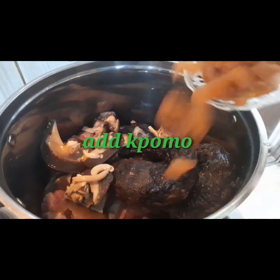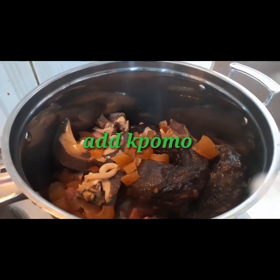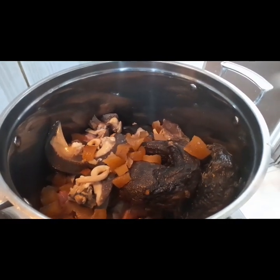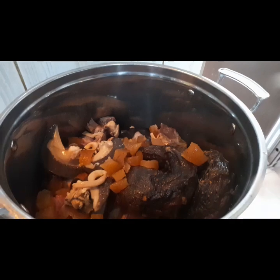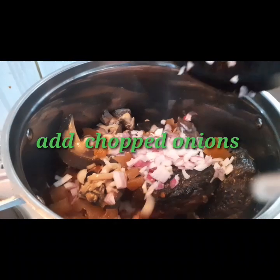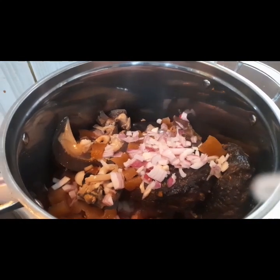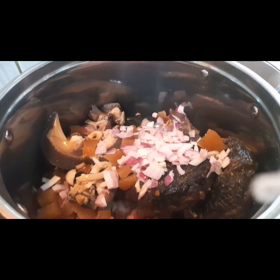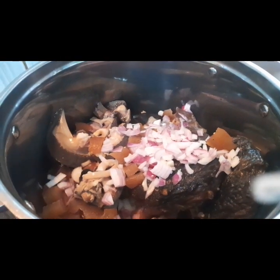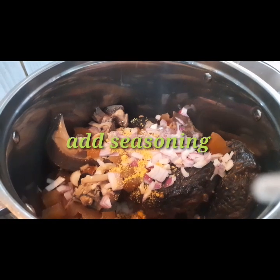So we are cooking afang soup kalabasai — don't go away. Watch to the end. And if this is your first time in this channel, thanks for dropping by. Do hit the subscription button for me, leave your like, and visit the description for all the ingredients used in this tutorial.